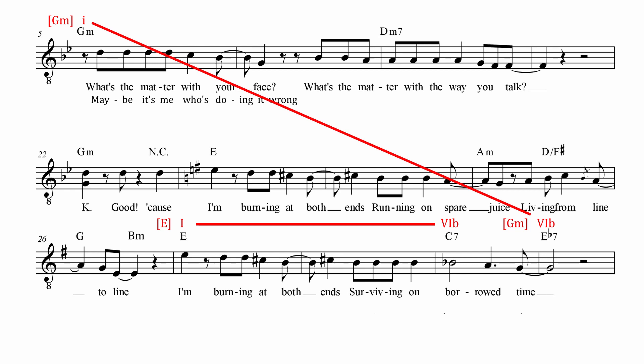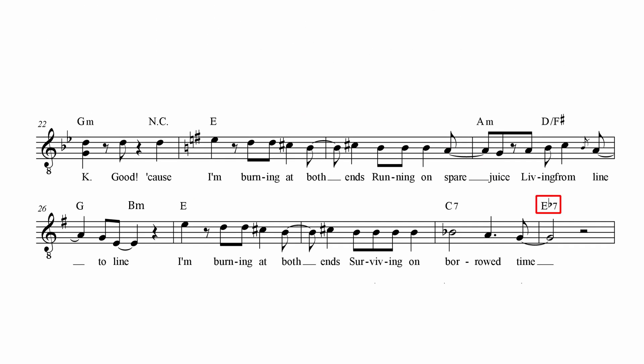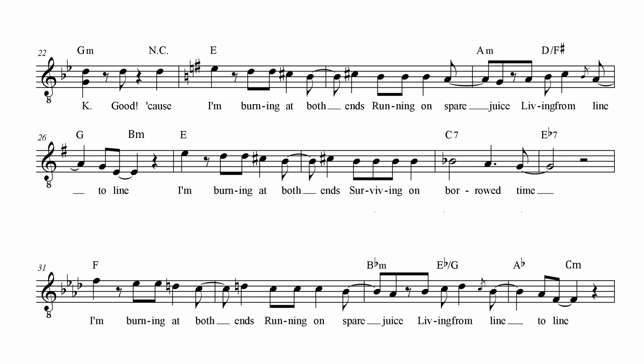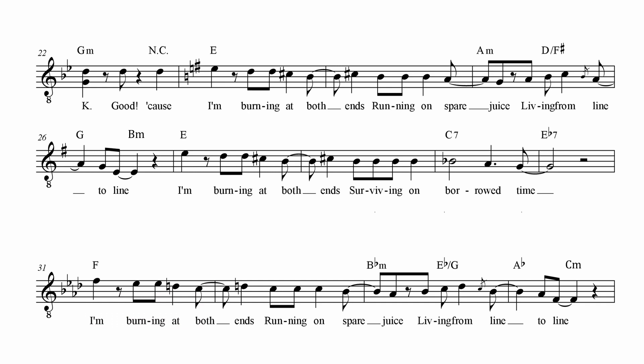The flat 6 scale degree — also in the mixolydian context — can very well serve the function as a flat 7th scale degree. At the end of the interlude, Nik makes use of it to start the chorus section in F mixolydian, i.e. a semitone higher than the previous ones. The tension rises to a new level.